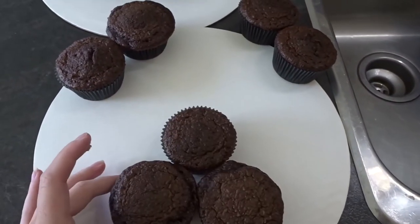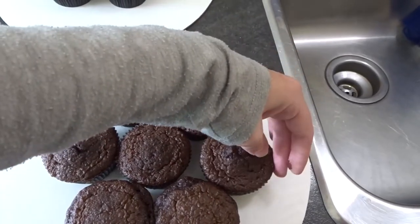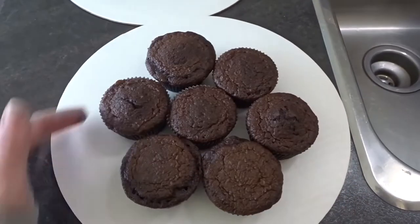I like using cake circles because sometimes I like to decorate the circle or put writing on it. The ones I'm using are just white 12-inch cake circles — a smaller size was too small so I'm using the 12-inch for each one. You're going to lay the cupcakes out — it kind of looks like a flower. Put three on the bottom and then add four around the edge so it basically just looks like a flower.